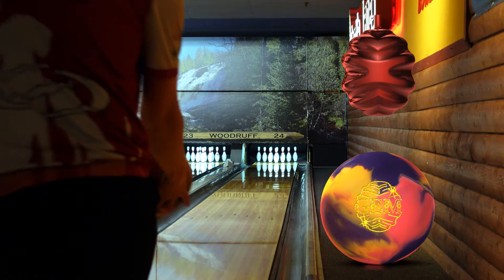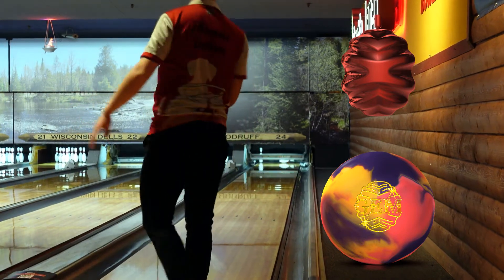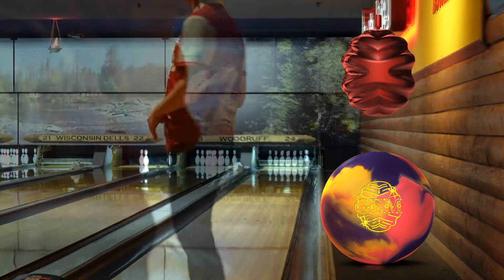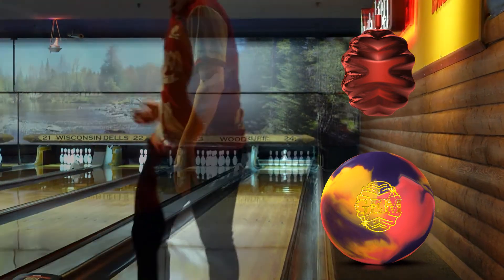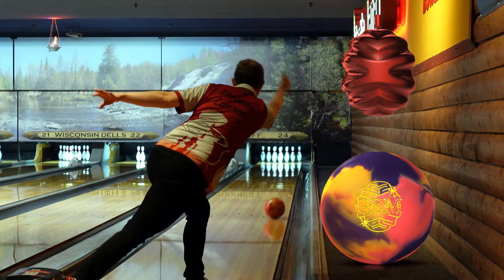In the videos here I'm bowling on the 41-foot Scorpion pattern — it's quite tricky and fairly tight. You can see the GEM doesn't have any issues picking up, but it definitely looks better the straighter I'm going. That's because it's a strong, slow ball: when you try to open up your angles a little too much, it's not quite strong enough down lane to come back. But that's what it's meant to do — it's meant to be good when you have to play straighter and keep those angles really tight. And it really does that job very well.